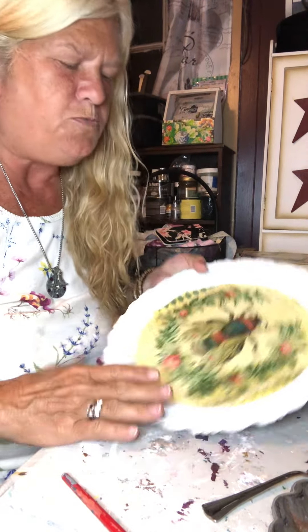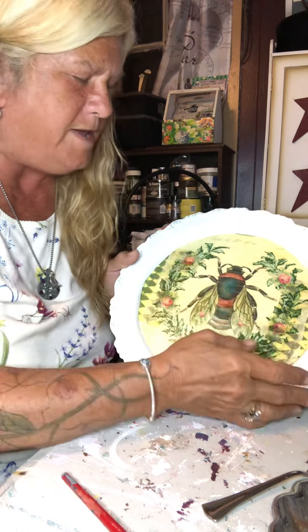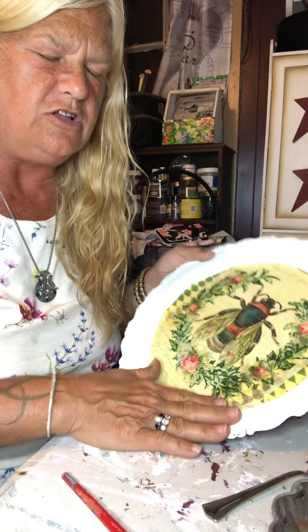Hey guys, I'm going to just do part two. My Mod Podge is all dry. I want to do like an aged look.